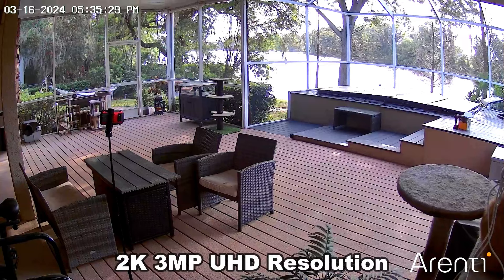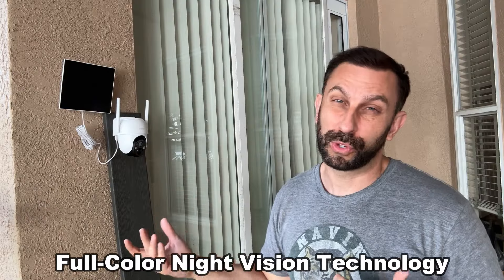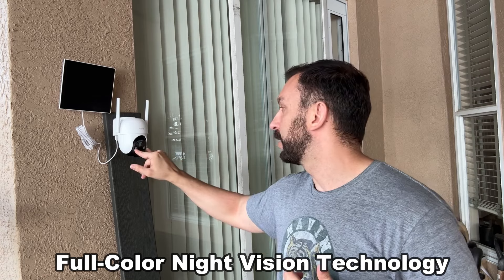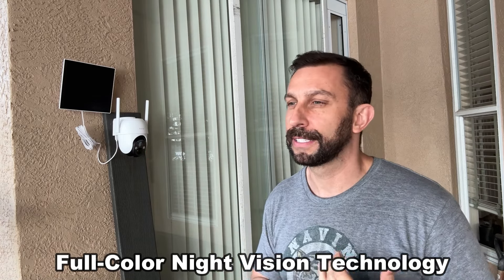The one thing I will have a hard time with is that these Arente cameras have so many options it's going to be hard for me to tell you all of them. The megapixels on this are fantastic — it's a great lens that's going to give you great quality image. It's got great color night vision which we'll show you in a moment. With the wide range, you've got your LED lights that turn on for full color night vision — really fantastic stuff.